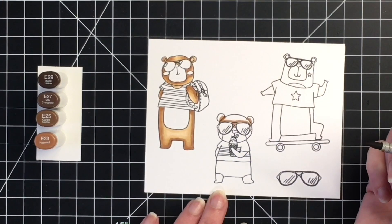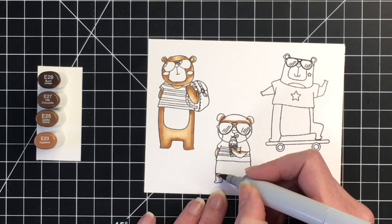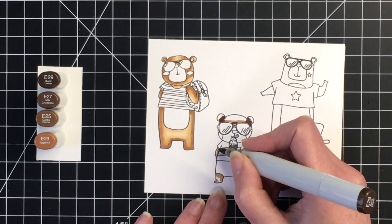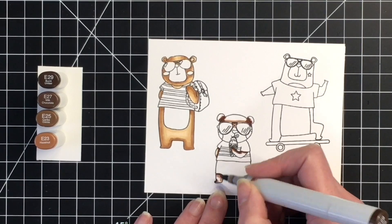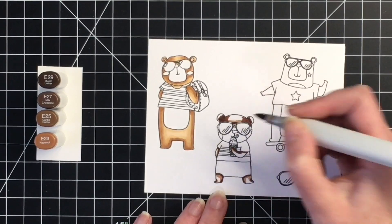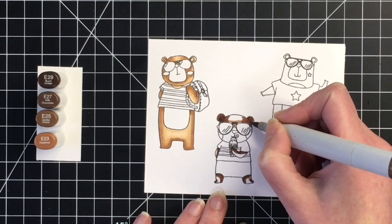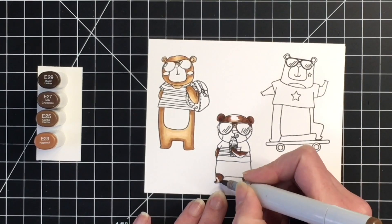Moving on now to this little bear holding an ice cream cone, I'm going to use a little bit darker shades. I'm just pausing as I look at where I want my darkest shadows to be. I realized he had little shorts on, so I wanted to make sure I didn't color those like his body. For this color combination I'm using E29, E27, E25, and E23. This is one of my favorite brown color combinations — great for dark brown hair and great for chocolate.